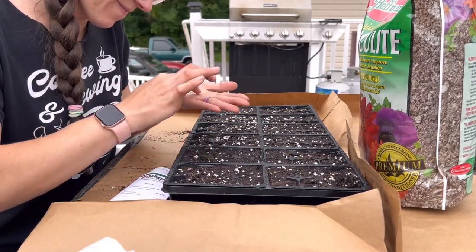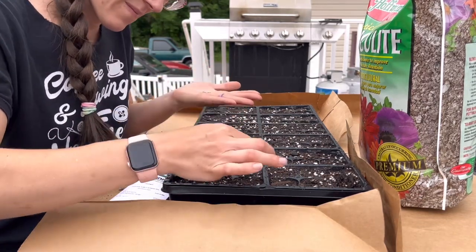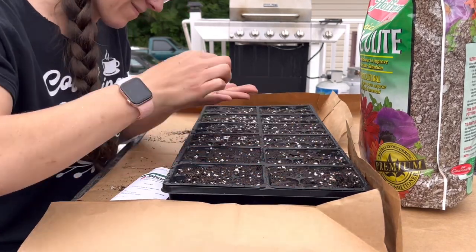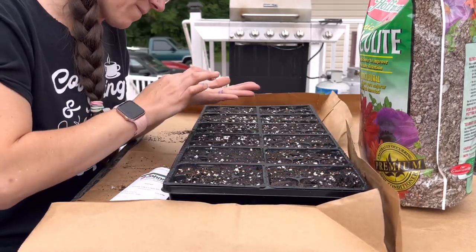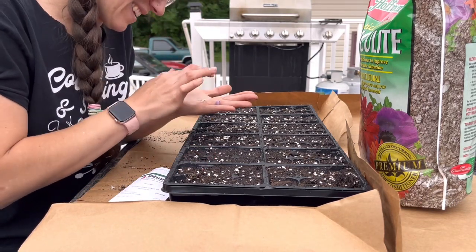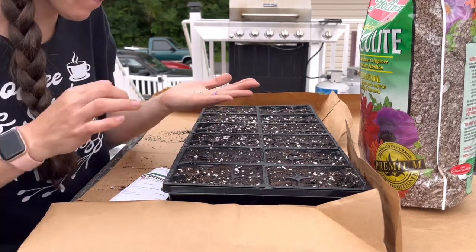This is my second planting of these seeds — the last planting did not go well at all. So what am I doing different this time? I picked up a seed heating mat, I now have a humidity dome, and I'm also going to give vermiculite a try to help keep moisture in without getting the green fungus that tends to grow on top.